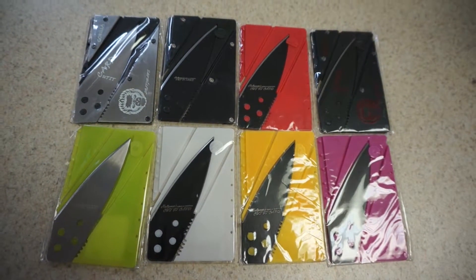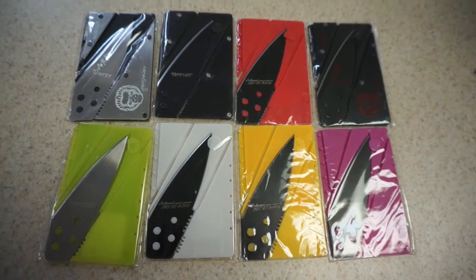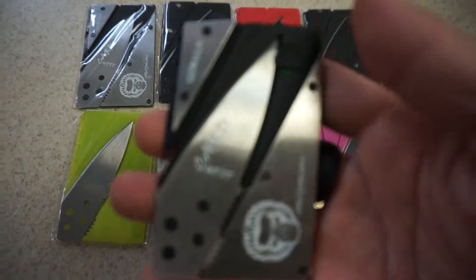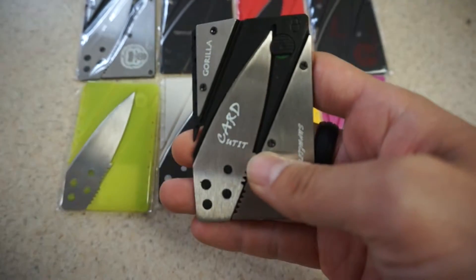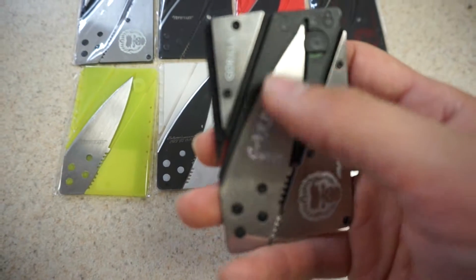Today we have some credit card knives. These are very sharp and made of good quality. This one here is a metal one that has a lock in place right here.